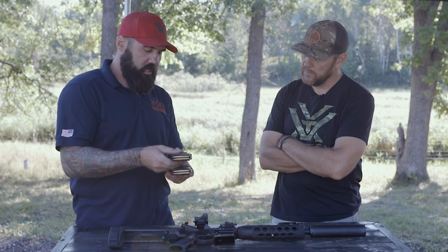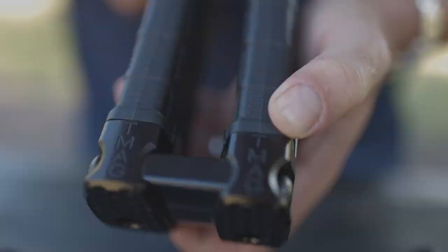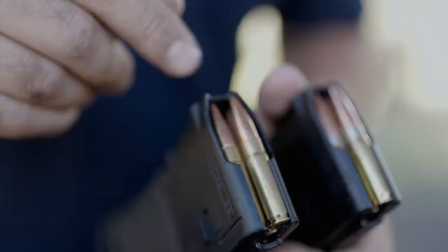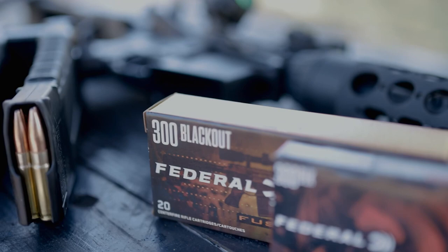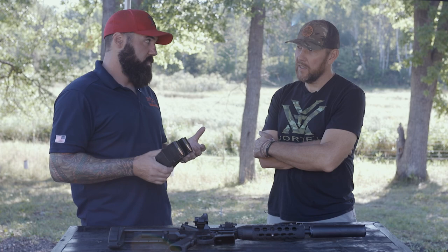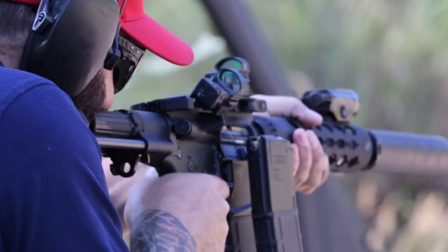I run coupled mags - the T-mag option from Taylor Freelance. It lets me put two 300 Blackout Magpul mags together. You can run 223 mags but the nose can drag on the front and cause reliability issues, so I run 300 Blackout mags - they're 13 bucks. I run Federal 220-grain American Eagle subsonics in the house, then Fusion - the hunting round, 150 grain - for anything out to 300 yards. In a defensive situation with two mags, one subs and one supers: start with subs in the house.